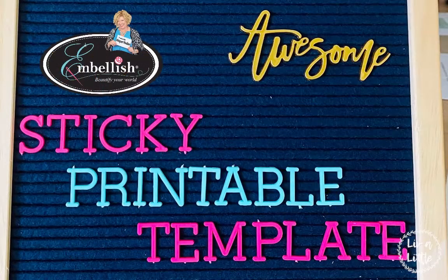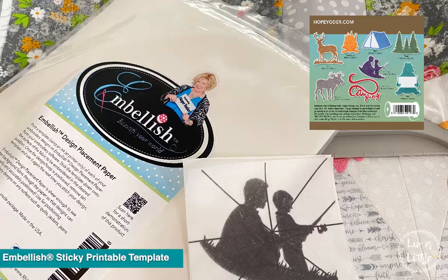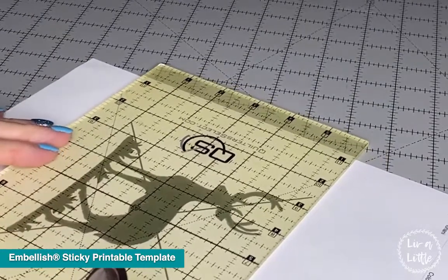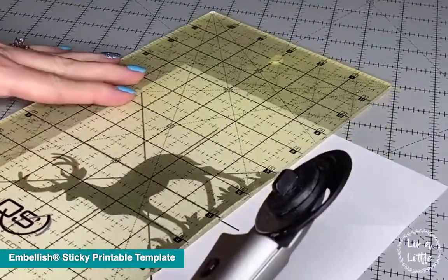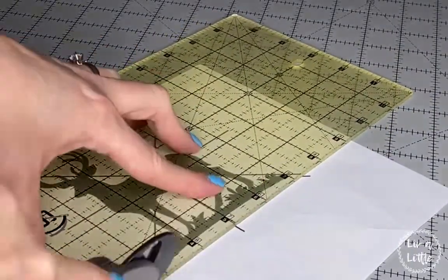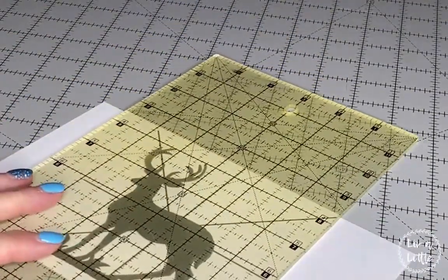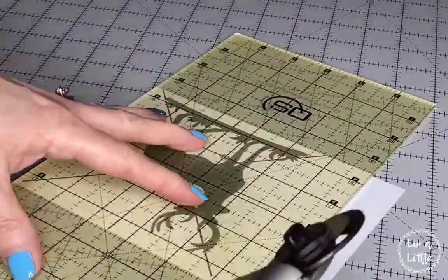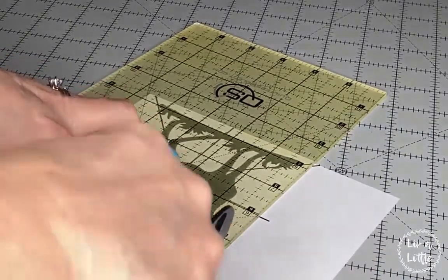I wanted to talk about the Sticky Printable Template from Embellish, and here's a project that we did a live video from. The Sticky Printable Template is paper that you're going to print in your laser or inkjet printer. Once you've printed it on the correct side, we're going to use the Quilter Select rulers to match up the line on the ruler with the template line to cut it down and reduce the empty space. You'll do that on all four sides. This template helps you align your embroidery on a garment — or in this case, we're making a pillow using the Camping Silhouette CD.